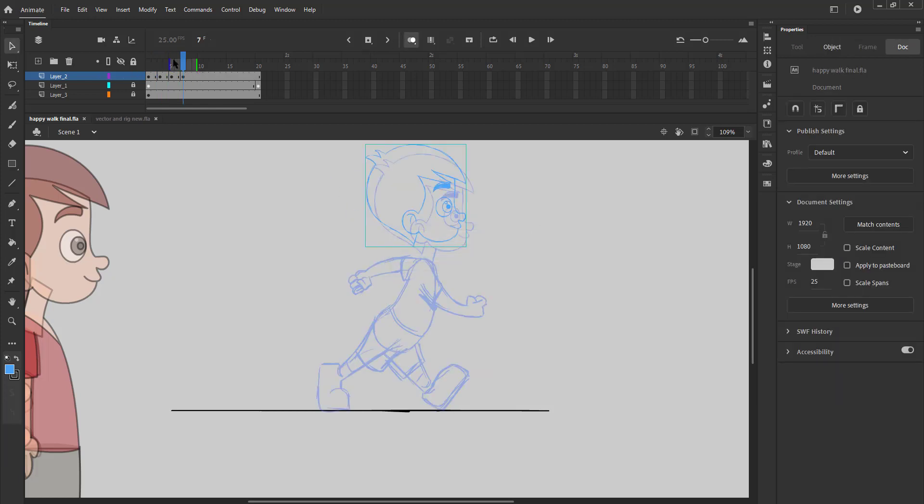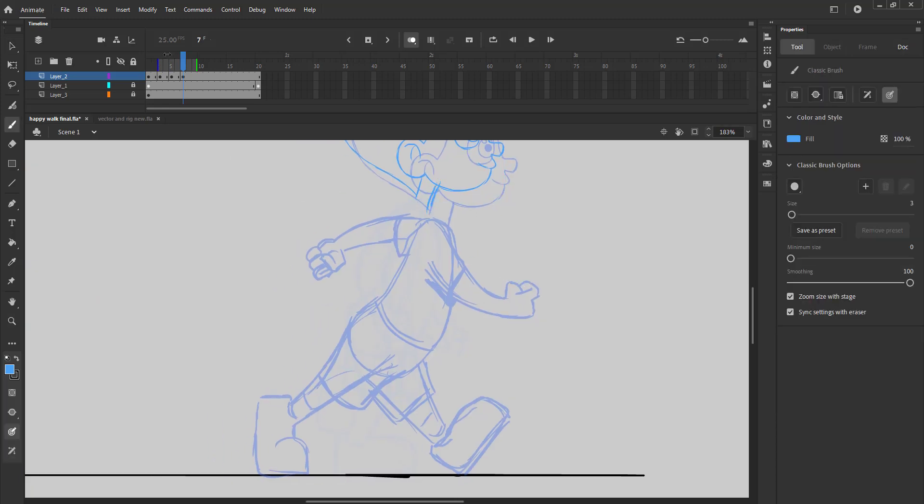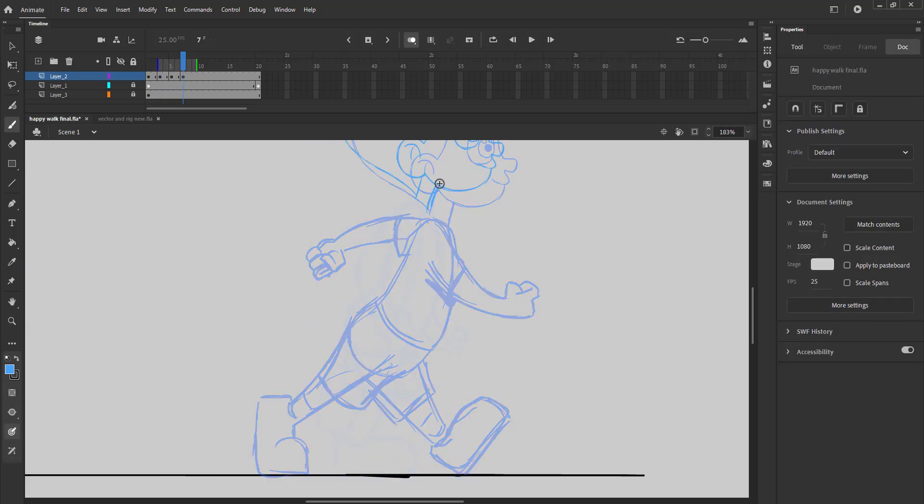Now we will draw the exact opposite of the passing pose where the hands and the legs will switch places. This pose is also known as the extreme or the up pose.